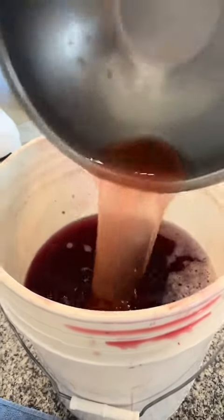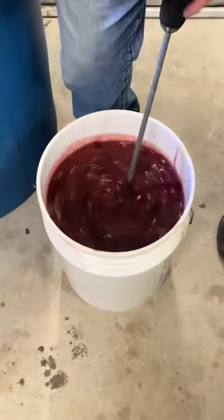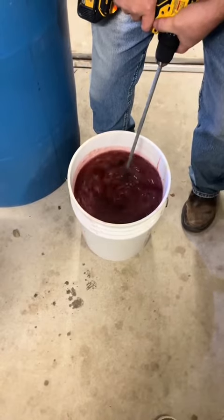Now there's a couple of ways to do the next step. You can go ahead and toss all this stuff into a blender in batches, or you can do like we did and just take a mixer and start mixing it all up to break up all those plums. We found the mixer was probably going to be a little bit easier and a little bit faster.